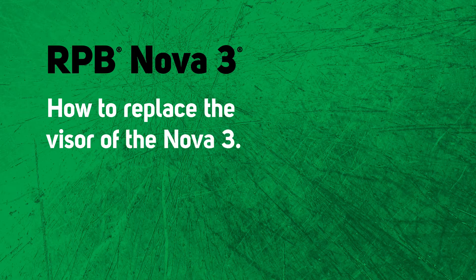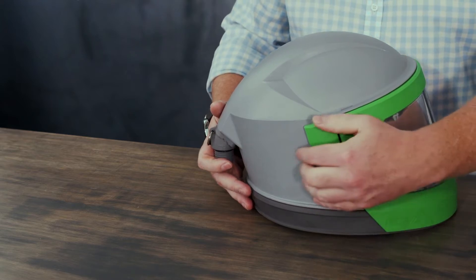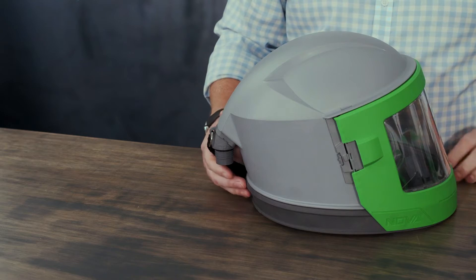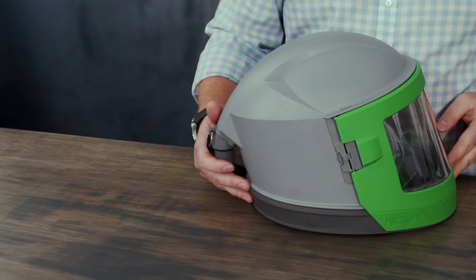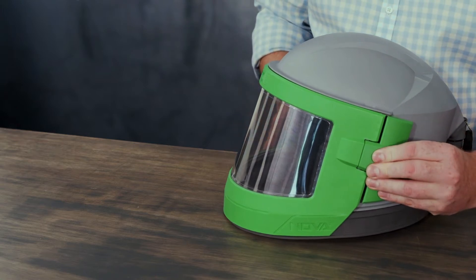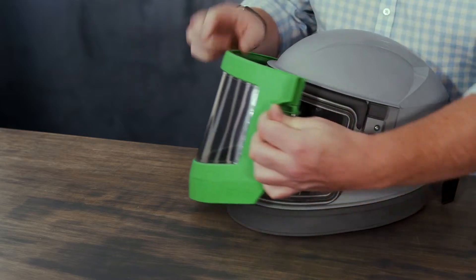In this quick video we're going to show you how to replace the visor on the Nova 3. First you'll need to remove the hinge lock. Once the hinge lock has been removed you can then open the latch and open the visor.